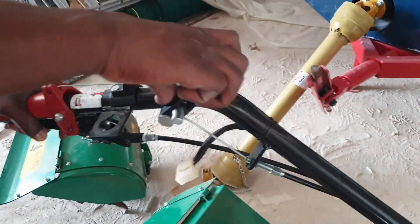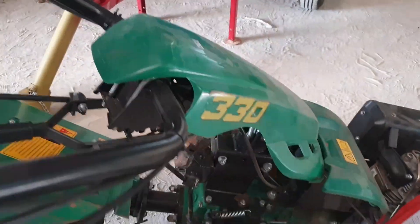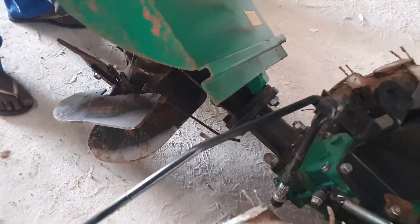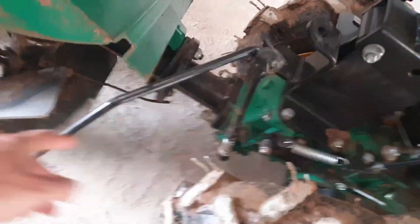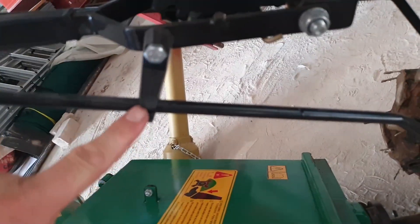And then you can actually turn — but you see, now when you turn, exactly, that is what I wanted to happen. So this thing — this is the PTO — it might come here underneath, be careful. This thing must always be hooked in this hook.